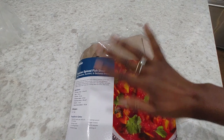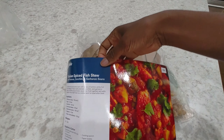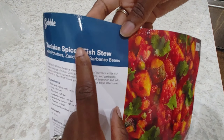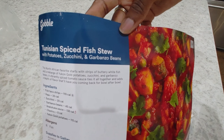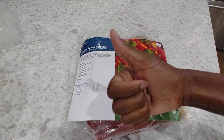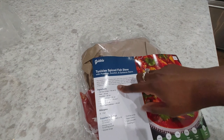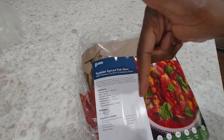Hey guys, welcome back to Honest Try TV. This is Nicole and today we're going to be making the Tunisian spiced chicken stew with potatoes, zucchini, and garbanzo beans from Gobble. Don't forget to like and subscribe, leave any comments, questions, recommendations down below, and there will be a referral link for Gobble in the description box below.